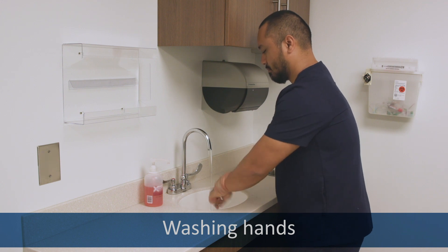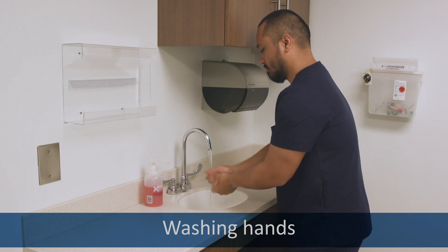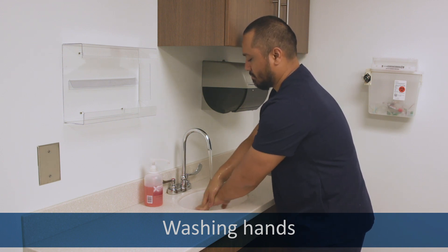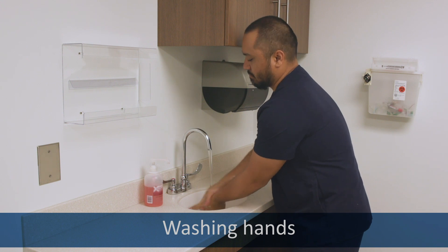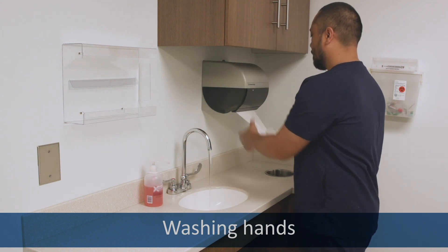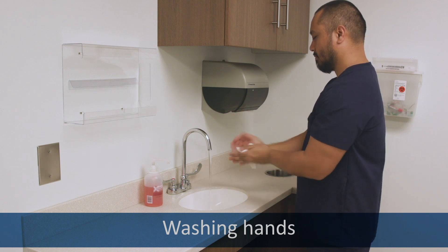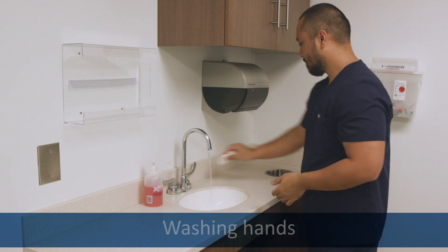Turn on the water. Use plenty of soap. Wash your thumbs and fingernails and in between all of your fingers and your forearms. Rinse all of the soap off. Use paper towels to dry your hands and turn off the water.